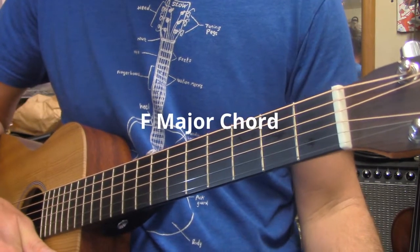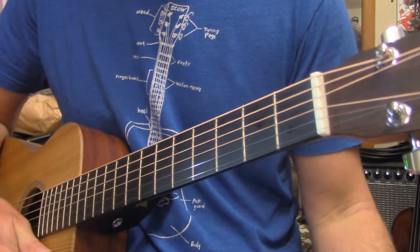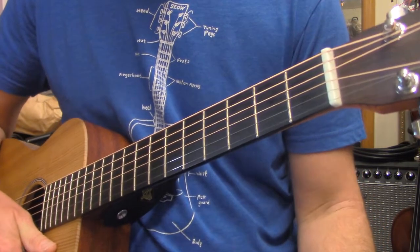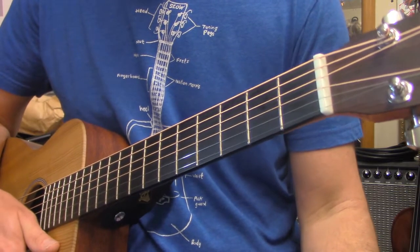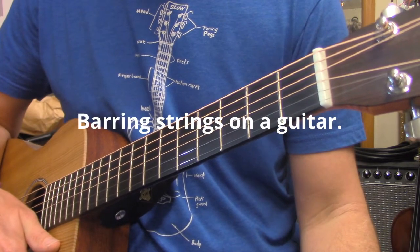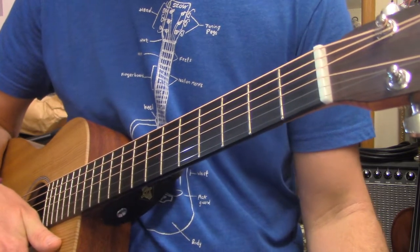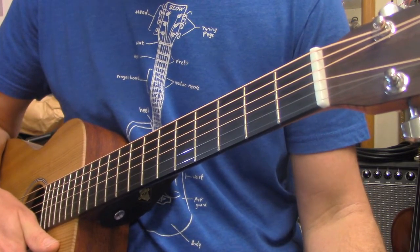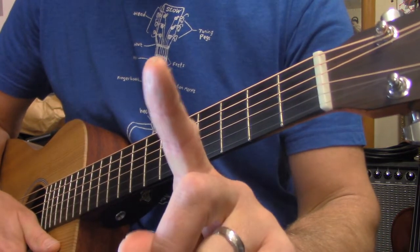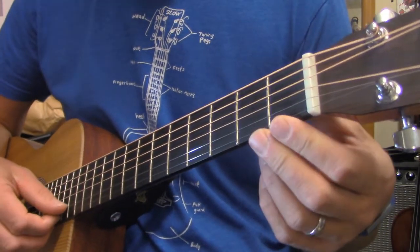Another chord we use in class is the F chord. The F chord is a little bit challenging — I think it's one of the most challenging beginning chords we're going to tackle, but it is a really important chord in the key of C. To make an F chord, you have to do a partial bar, meaning one finger is going to fret more than one string. In this case, the one finger is going to fret both the B string and the E string — the bottom two strings on the guitar.